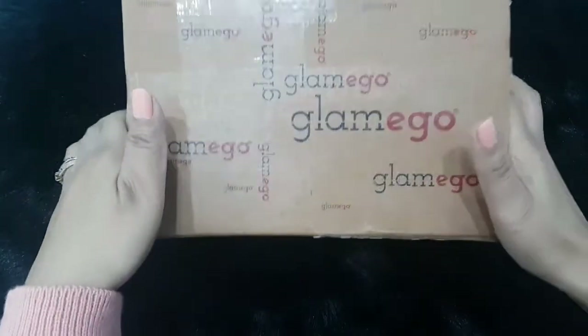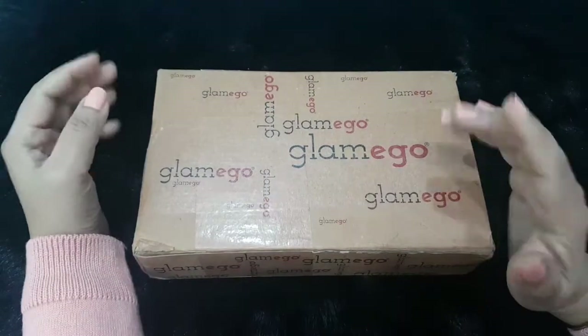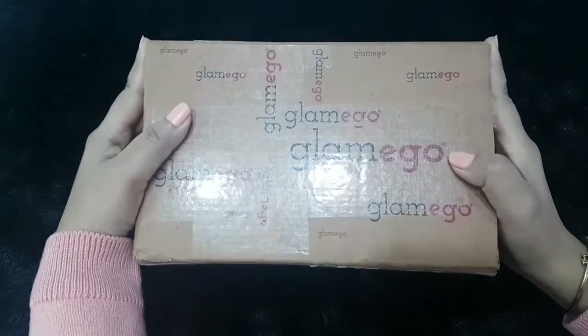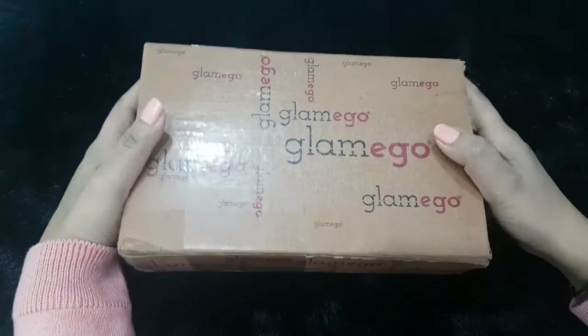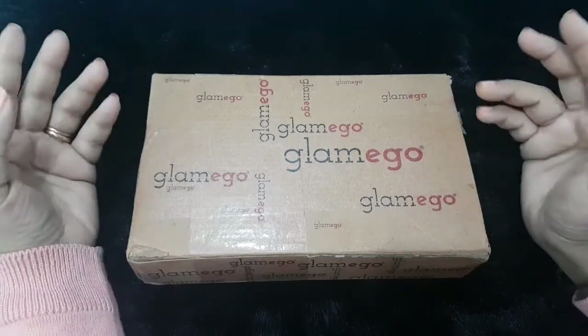Hi guys, I'm Prakash and welcome to Sassy Life. I hope you all are having a great time. This is my first video of 2018, so before starting the unboxing and review, I would like to wish you a very happy new year. May this new year bring lots of happiness to you and your family.